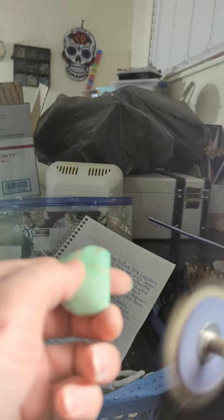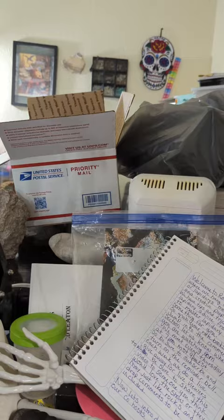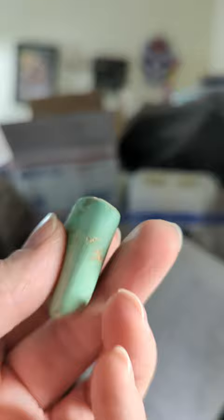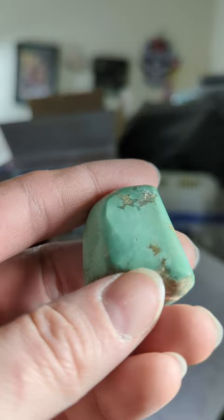I'm going to turn it on, turn it down, and go over the stone very lightly. Now, because I shaped this with the flat lap, it's going to look like there are little flat edges all around it — there's pretty much no way around that. You have to be a super amazing gifted flat lapper, and I am not to that point yet. One day I will be.